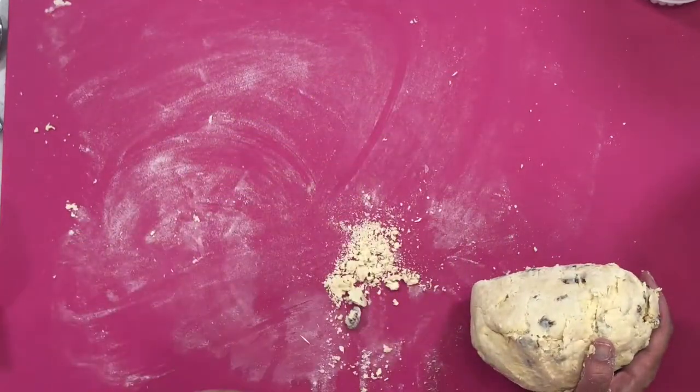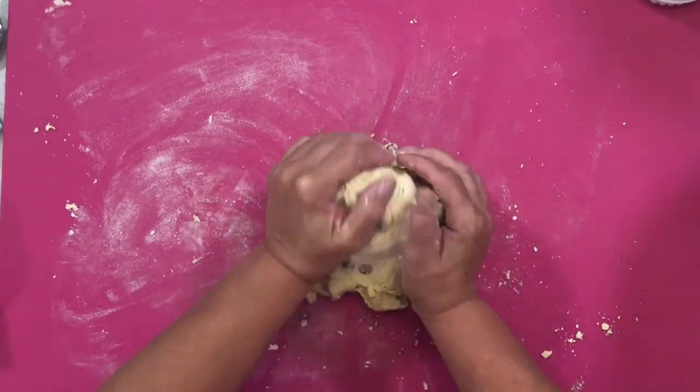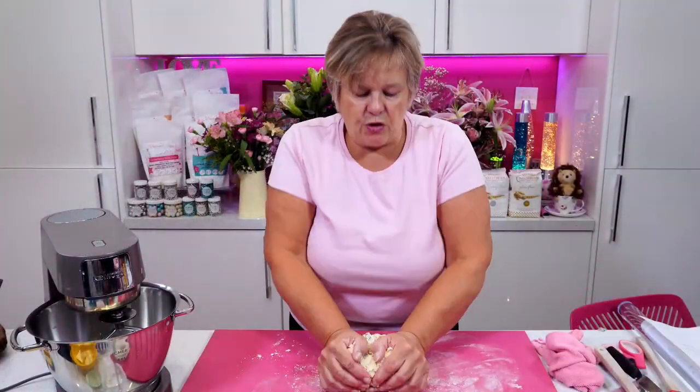So I'm just going to gather all the little loose crumbs up. As you can see, you thought it was very crumbly — but you just give it a good kneading.